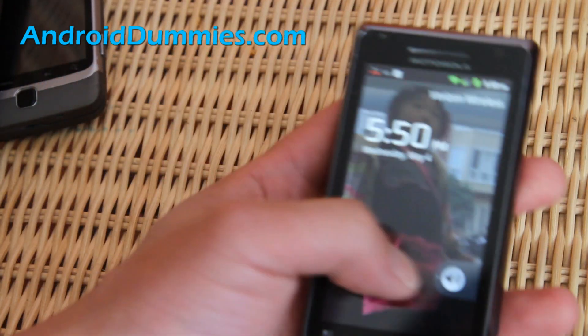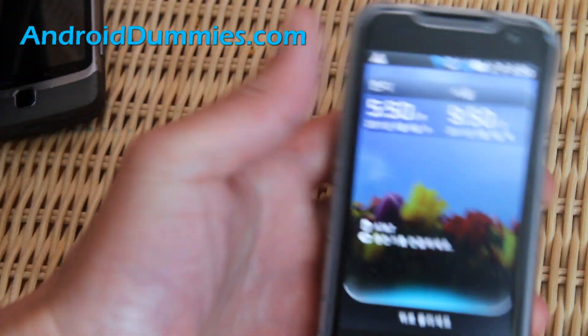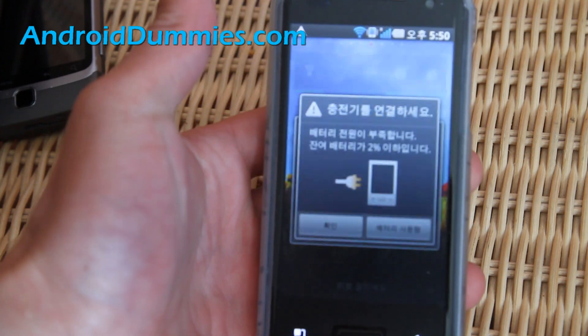On this one you swipe to the right as well. Now let's move on to the next one — this is a Korean phone, the Optimus 2x. On this one you swipe up. Alright.